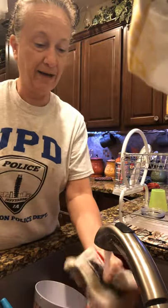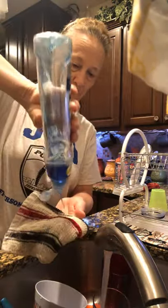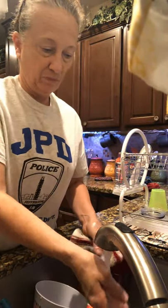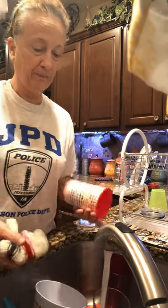Meanwhile, we'll wet our rag. The water's still filling up so we're waiting, but we can pick up our cups and get started.